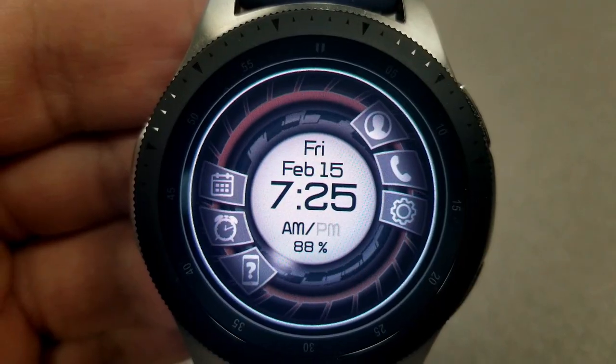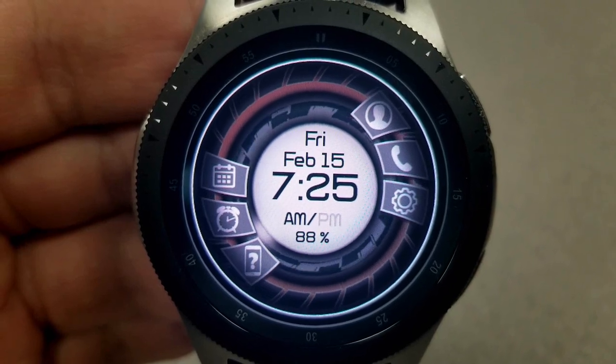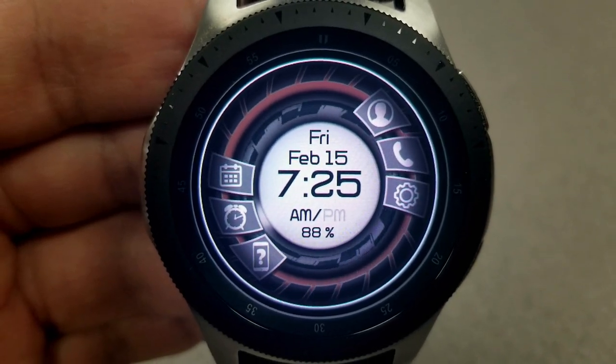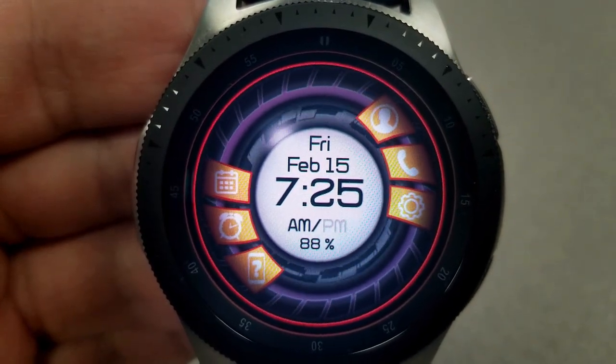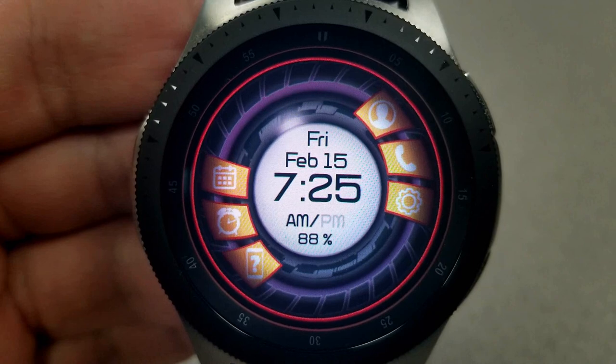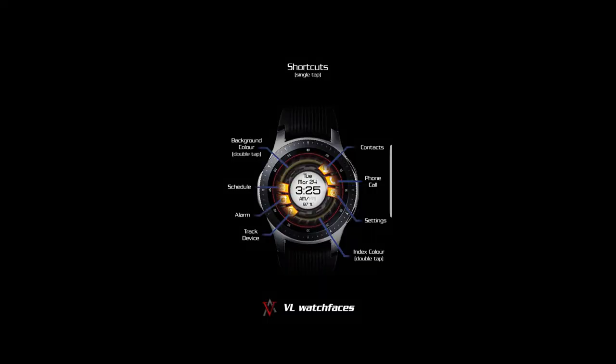This one is pretty light on features — you only have the date, battery remaining, and digital time, all shown in the center of the face. The digital time can also be set in a 12 or 24-hour format. You also have six app shortcuts, depicted by icons on the left and right hand sides of the face.